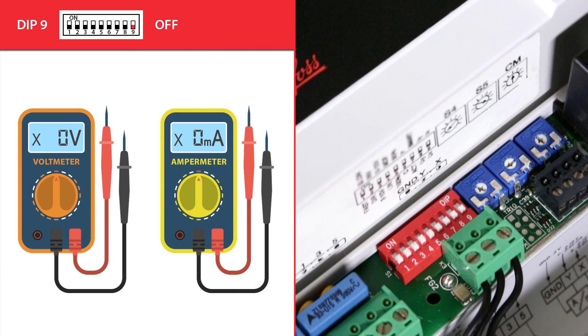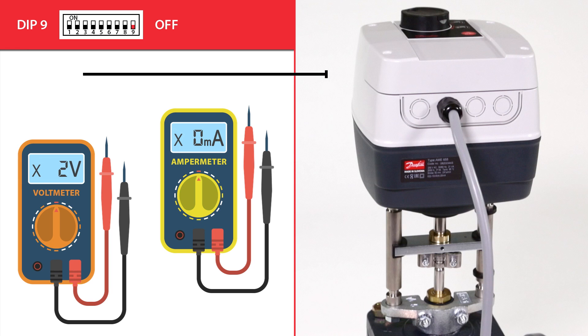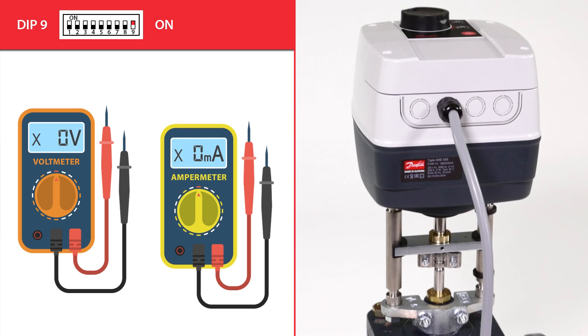Dip switch 9 determines if the actuator's X output position signal to the controller will be a voltage or current signal. By default, it is in the off position, meaning the actuator will give a voltage X position signal output. In the on position, the actuator will give a current X position signal output.